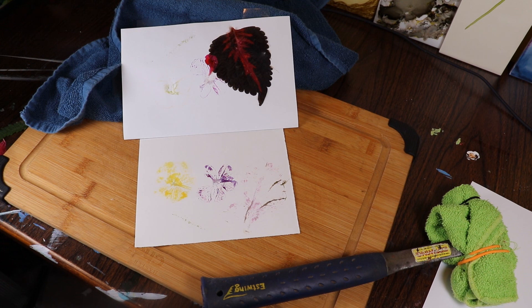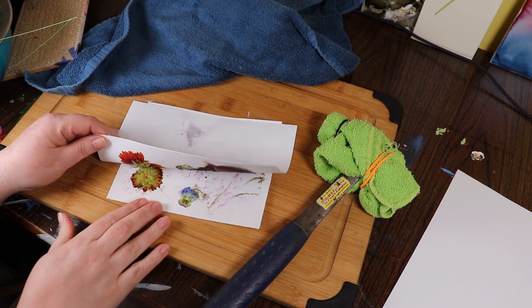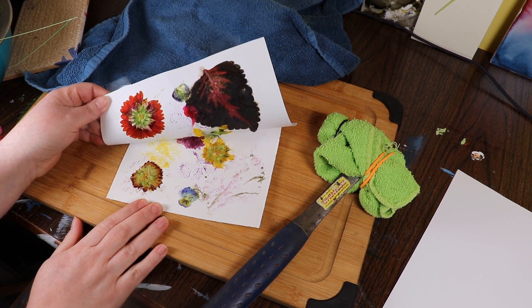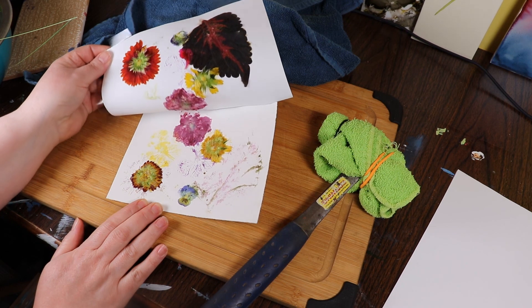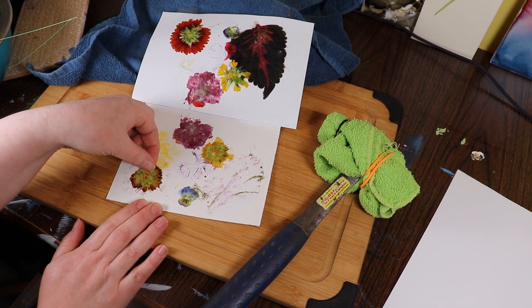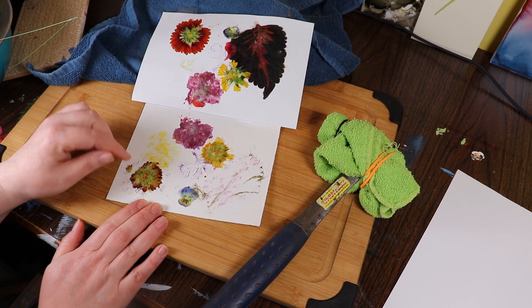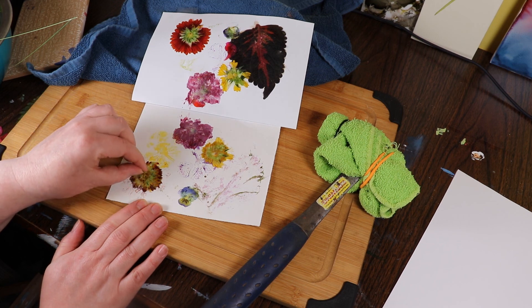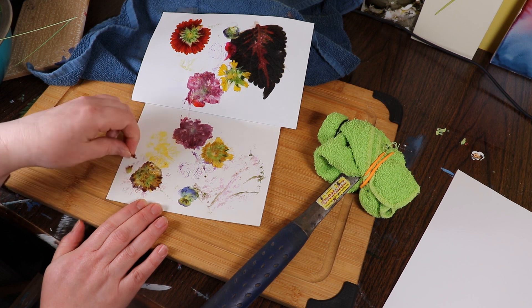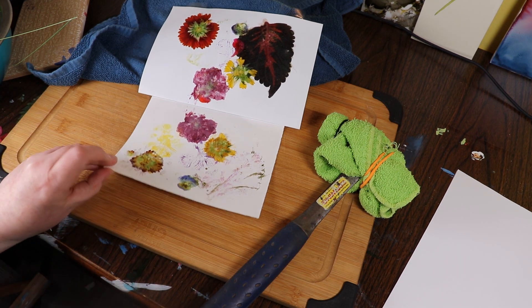So go outside, do some exploring, find some flowers and see what you can create. I did a little bit more with some other flowers off camera. I also did it without the towel — I just pounded straight on the paper, which maybe isn't a great plan. The reason why they tell you to use thicker paper is because the juice from the flowers comes through.